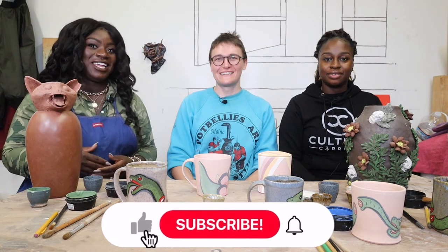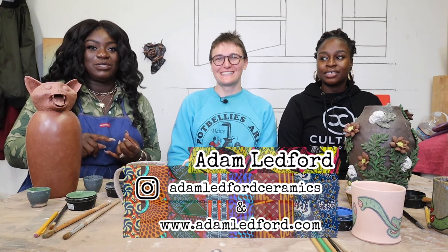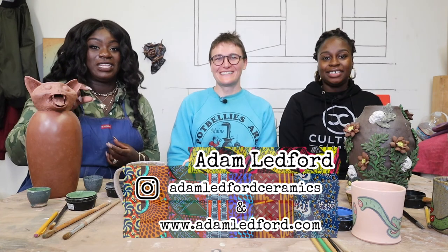Adam, I just want to thank you so much for teaching us. Like and follow us, comment and subscribe — we'll have all of Adam's information and bio link below.